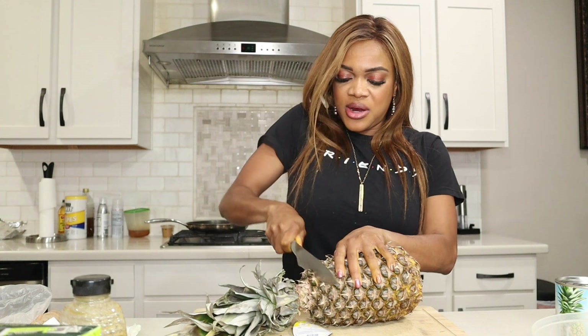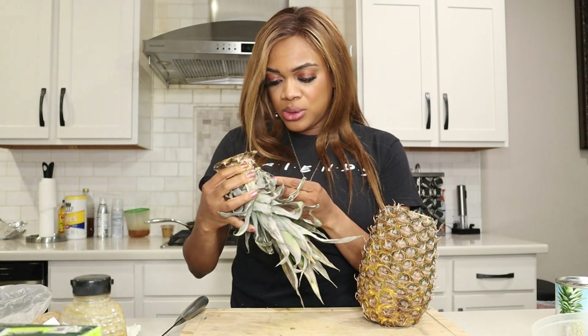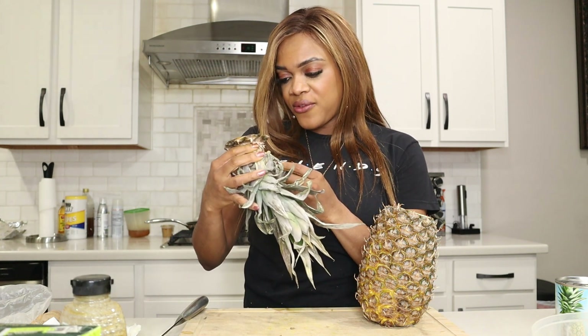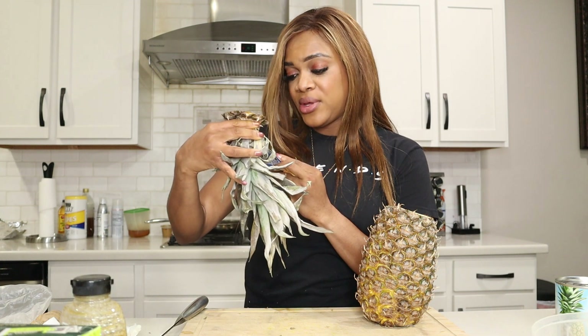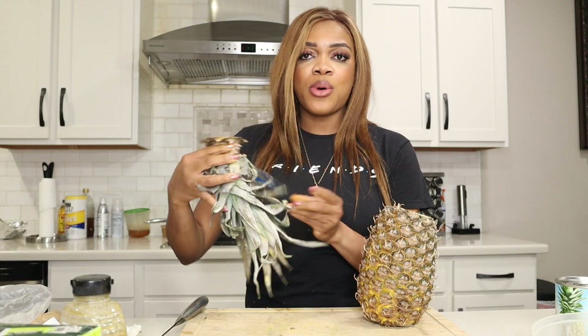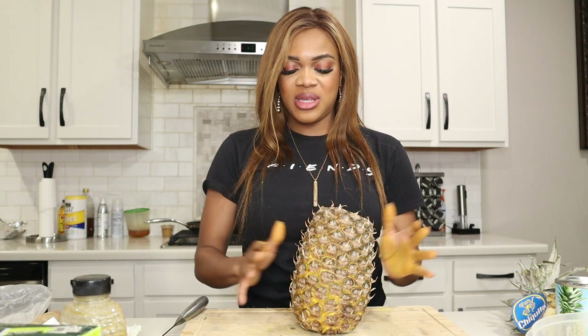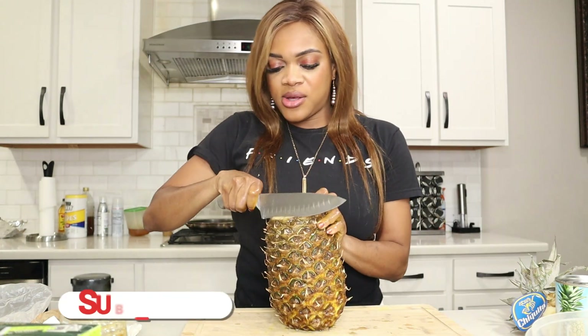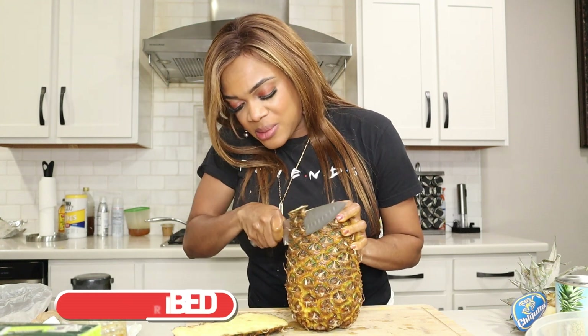Let's cut this pineapple up. It could be riper — this one is from Costa Rica. I'm going to put the pineapple flesh to the side because I'm actually going to use the bark of the pineapple. Before I do that, I wash it thoroughly because it's going to be steeped in my drink. Make sure you wash your pineapple since it's going into the tea.